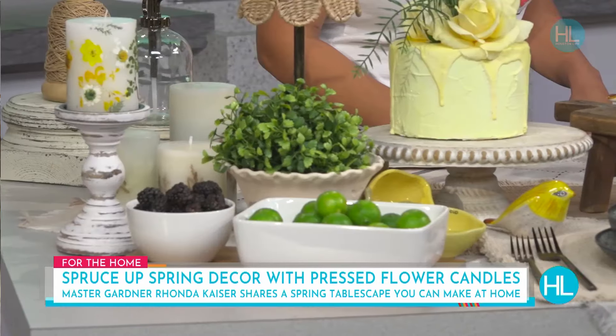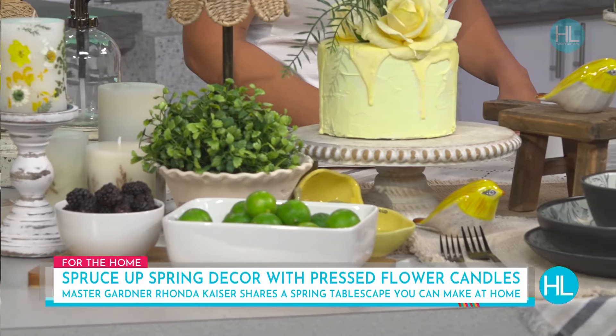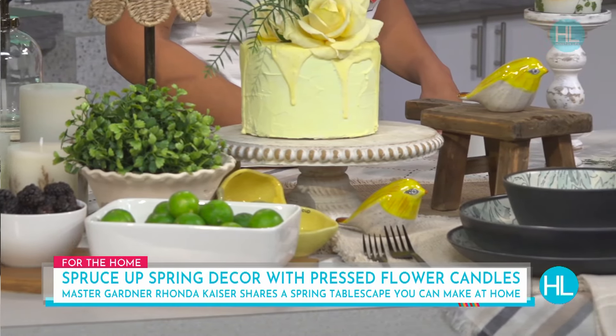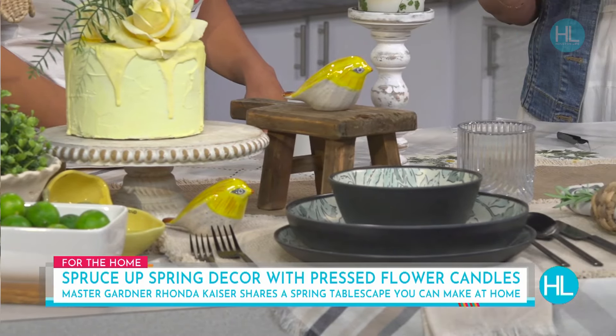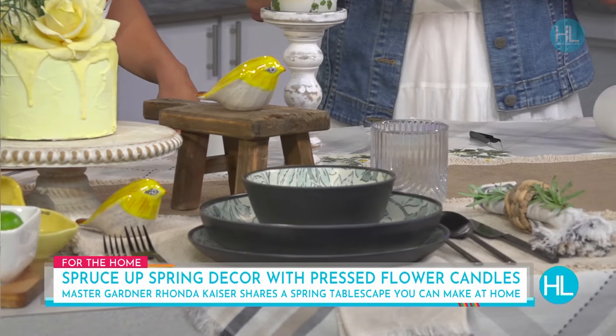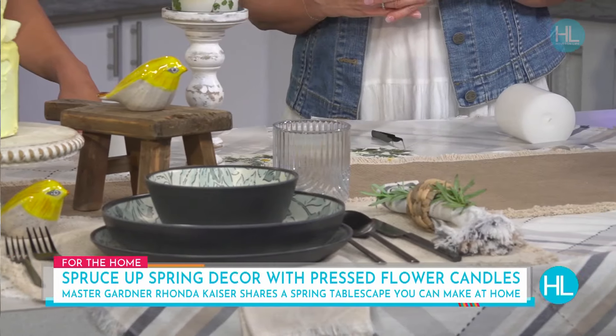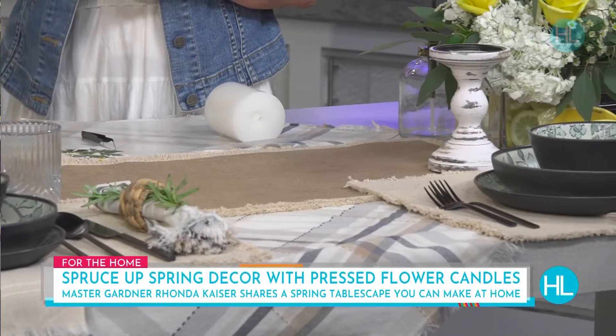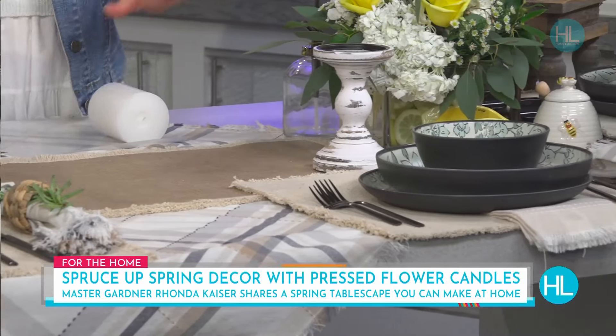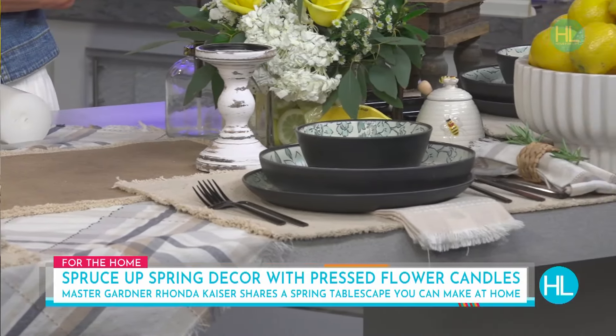Let's talk about our garden-themed tablescape today. A lot of my followers know that I'm primarily a Texas master gardener, so a lot of what I do is outdoor entertaining. I always like to incorporate a garden theme into my tablescape. Being that we're in spring, this is what I have brought for you today. I'm seeing a lot of yellow, which is beautiful for springtime.